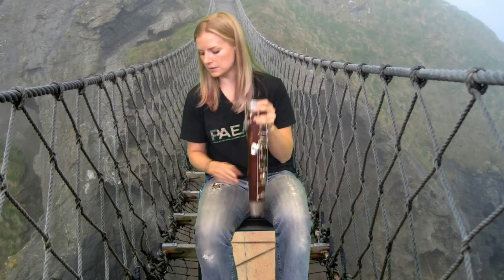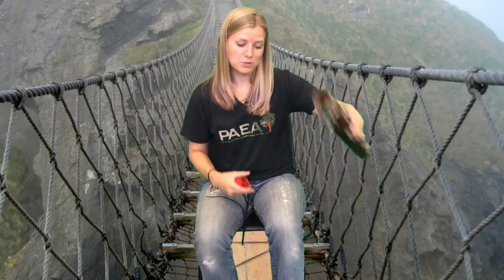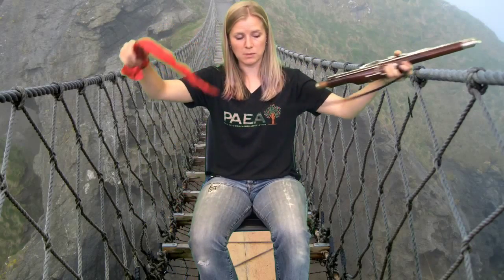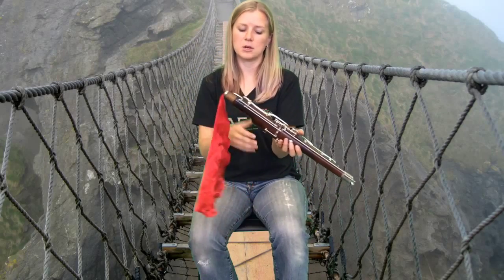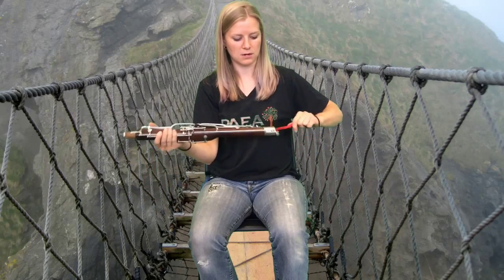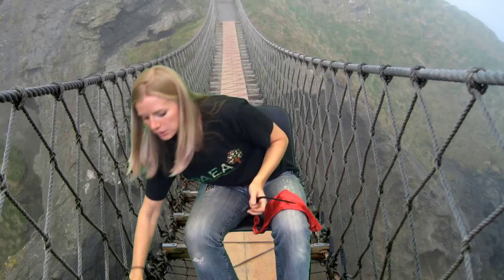Now you have the boot left. All of these pieces may have moisture in them, and the boot you may even be able to pour some out. Take a bassoon swab and run the weight at the end of the string through that part of the instrument. This helps remove any moisture on the inside that might damage it or cause things to grow. Run it through there and through the boot.